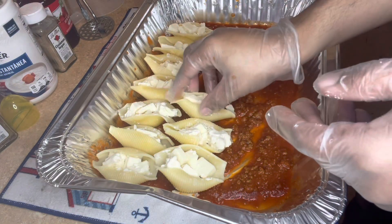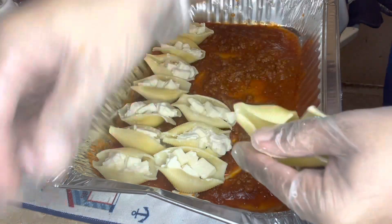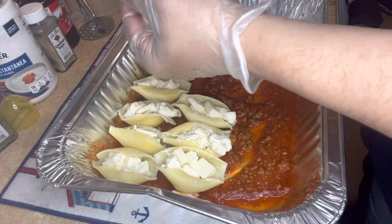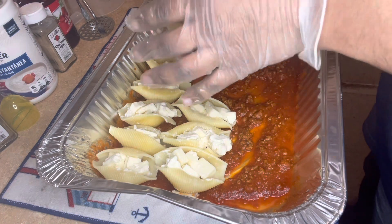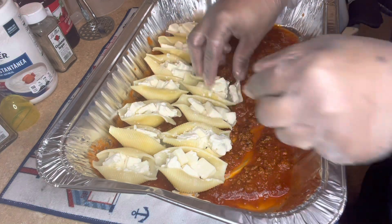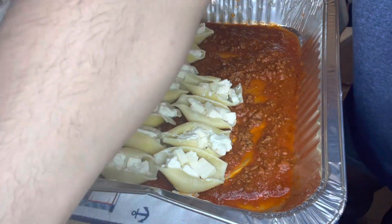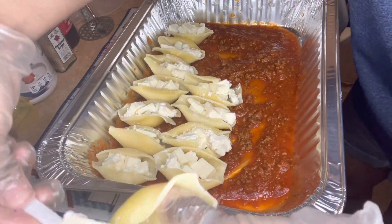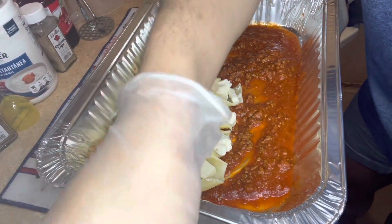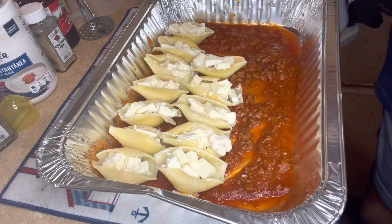Yeah y'all, I love stuffed shells. As you can see clearly it takes a lot of time. Now granted there's a lot of cheese — mozzarella cheese in here — but the ricotta didn't really fill up all the mozzarella cheese, so some pieces might not have as much ricotta. But it's fine because it's all going down.